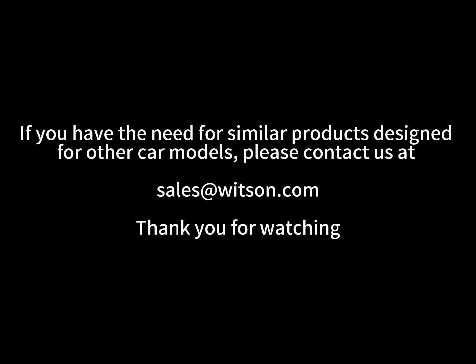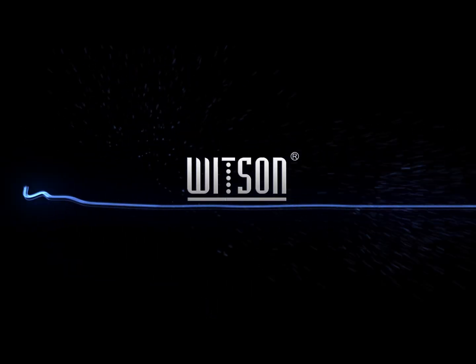If you have the need for similar products designed for other car models, please contact us at sales@witson.com. Maybe our next new model will fit your car. Thank you for watching.